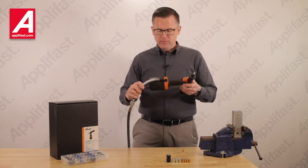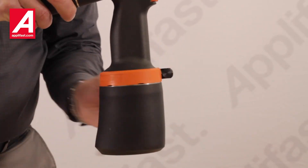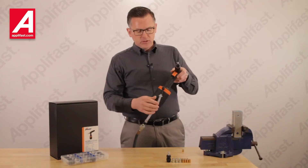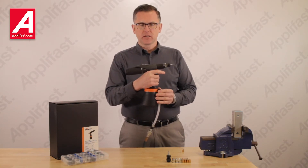A really unique feature about this tool is that it has a 360-degree swiveling air inlet hose. That allows you to position the air hose out of the way so it doesn't damage your painted components.